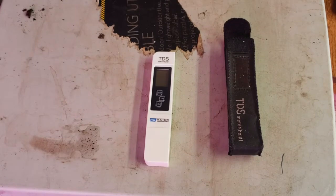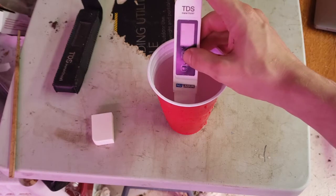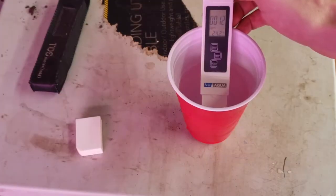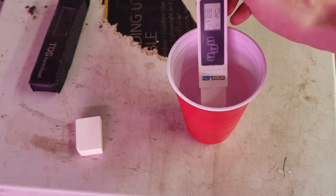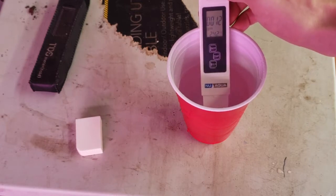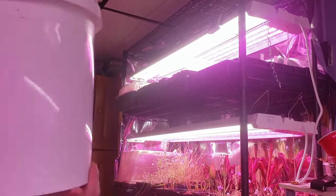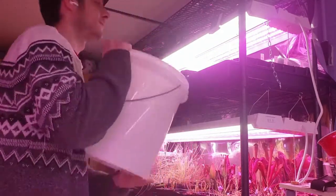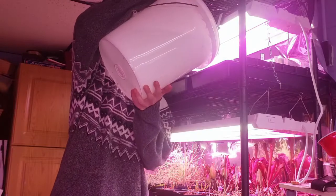Next up, water. The first thing you need is a TDS meter like this — it measures the total dissolved solids in your water. You need water with under 100 parts per million of total dissolved solids for carnivorous plants. Here you can see my tap water comes in at around 100 parts per million, while my reverse osmosis filtered water clocks in at 12 parts per million. To water, I use the tray method — watering from the bottom of the pot, filling trays 1 to 2 inches up the pot and refilling once the trays dry but before the medium dries.